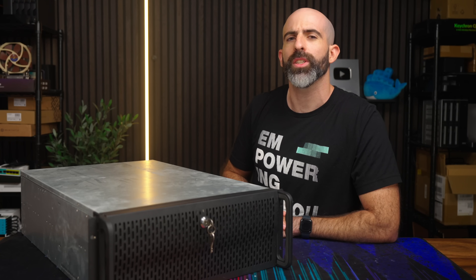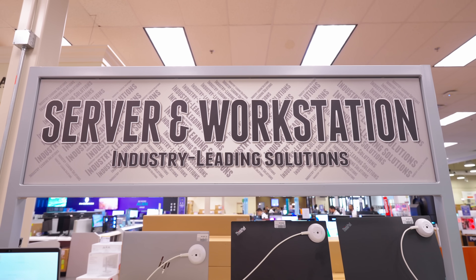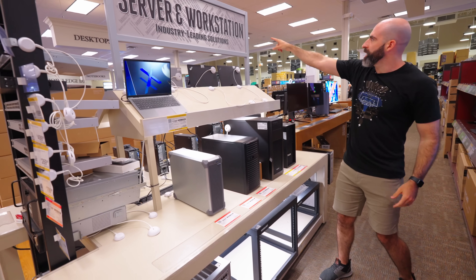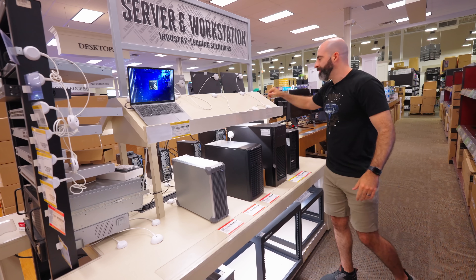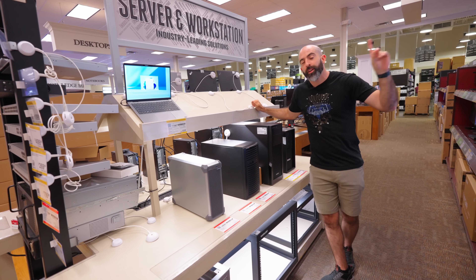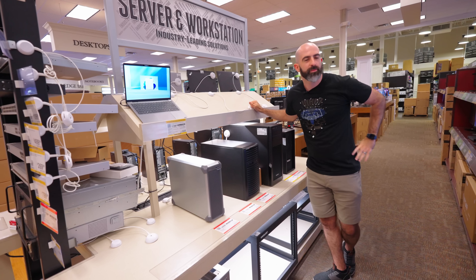But first, we'll actually need one. Servers — when you think about servers, it's usually something like this, right? Micro Center does have servers. And technically, a server can be anything. It doesn't have to be a specific server workstation computer. You can make a home server out of pretty much anything. I've done them out of laptops, out of regular desktop machines. But today we are doing it out of a Raspberry Pi, so let's go to the Raspberry Pi aisle and see what we're going to get.